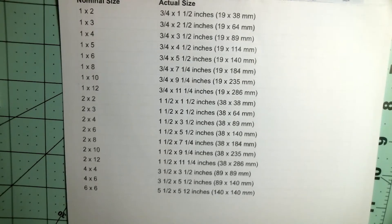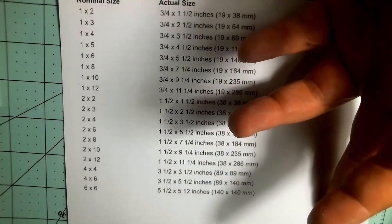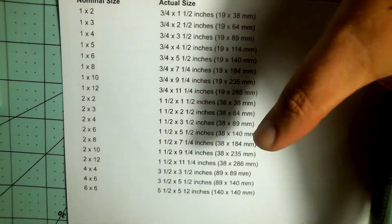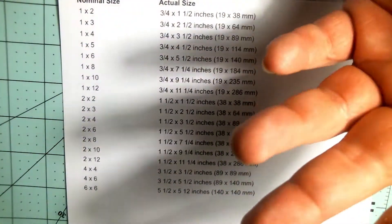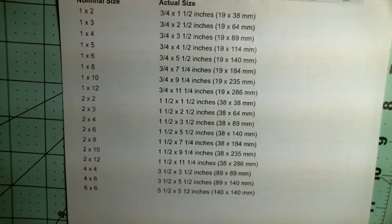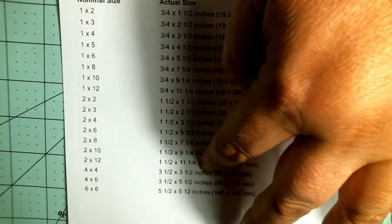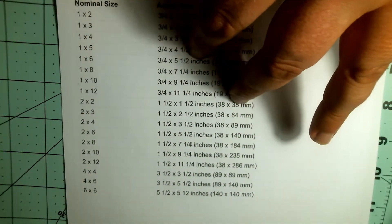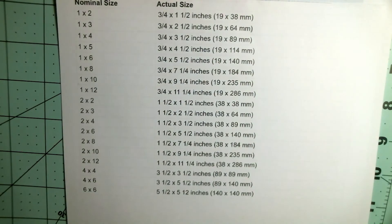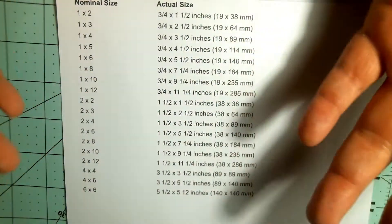A lot of people think a two by four is two inches by four inches, and that's not the case — it's not the actual size. A two by four is actually an inch and a half by three and a half inches. That's the actual size you get from your lumberyard or sawmill. These are the actual sizes of the lumber, not the nominal name. This is important to me because I try to do everything exactly to scale.